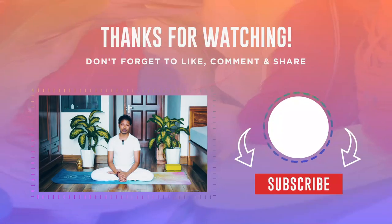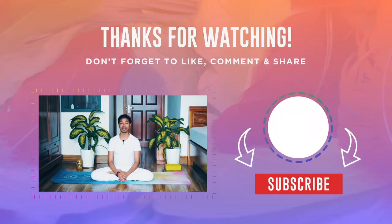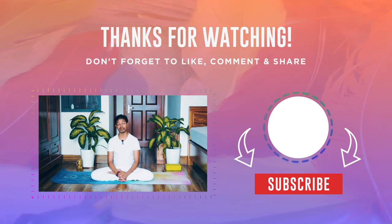Let me know how it goes. If you have any questions, don't hesitate to comment below or email me. Thank you very much for joining me at Yoga with Amit and I will see you in my upcoming videos. Namaskar. Don't forget to give a like and a comment if you enjoyed this video practice.